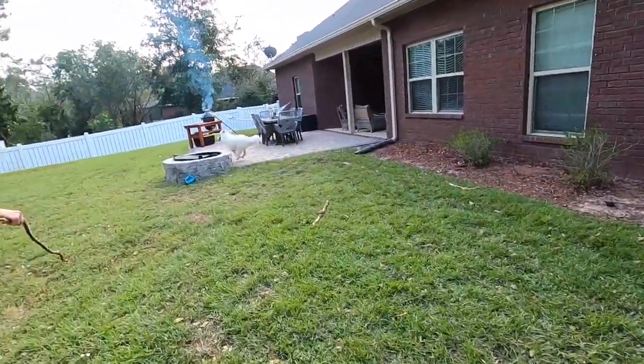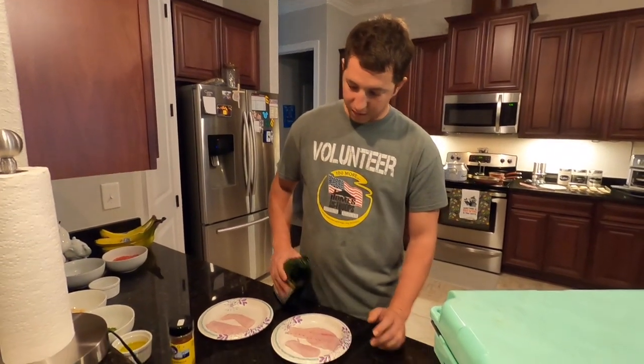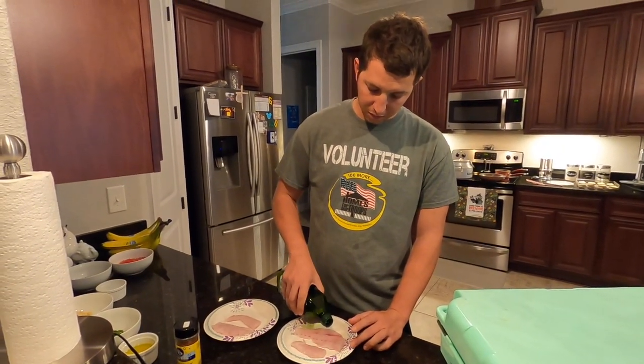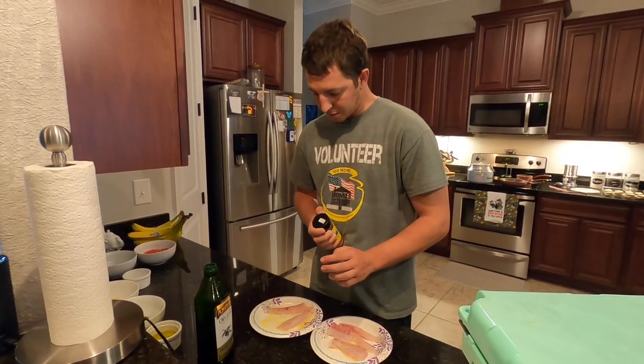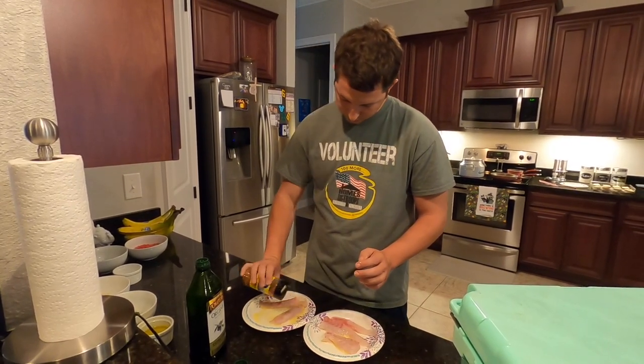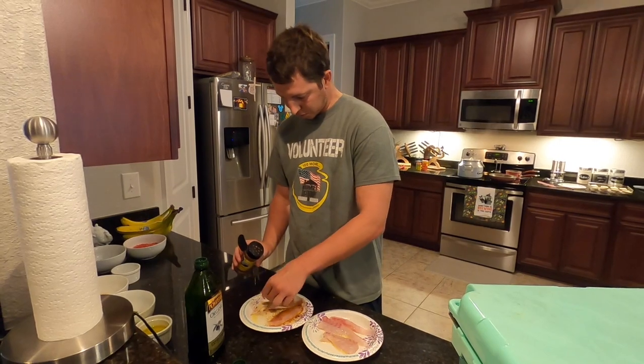Trying to get the grill ready — Maximus stole my wood chips. Gonna throw some olive oil on these fish fillets and some Busy Bee seafood blackened seasoning. You can use a good bit because it's not really salty. Gonna get both sides here.